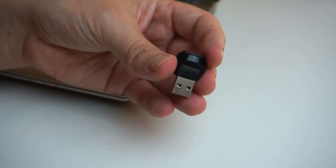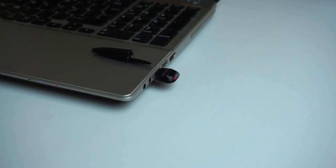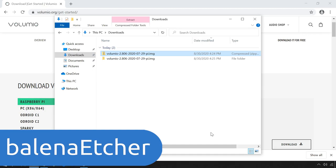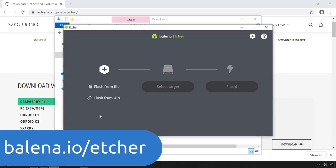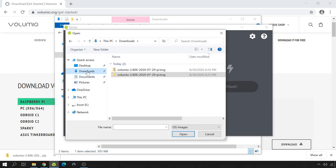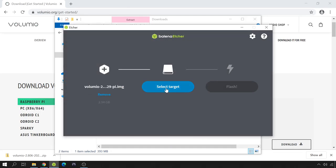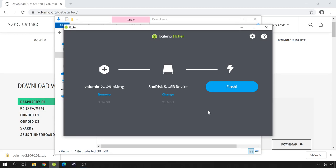Once extracted, you need to burn or write the image to the micro SD card. I have a small card reader — I just insert the SD card and plug it into my computer. To burn the file onto the SD card, you need an app called Balena Etcher. You can download and install it from balena.io/etcher. Click Flash from file, browse to the folder where you've downloaded the Raspberry Pi image, select it, and click Open. Make sure the target is the correct device — if you select the wrong one, all data on that device will be erased, so pay close attention. Then click Flash and wait.